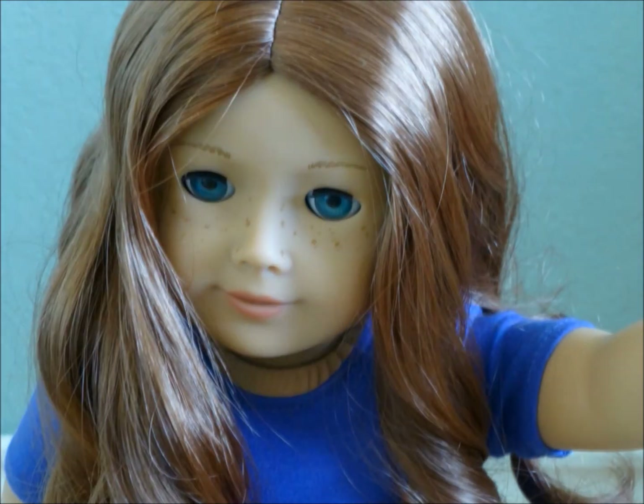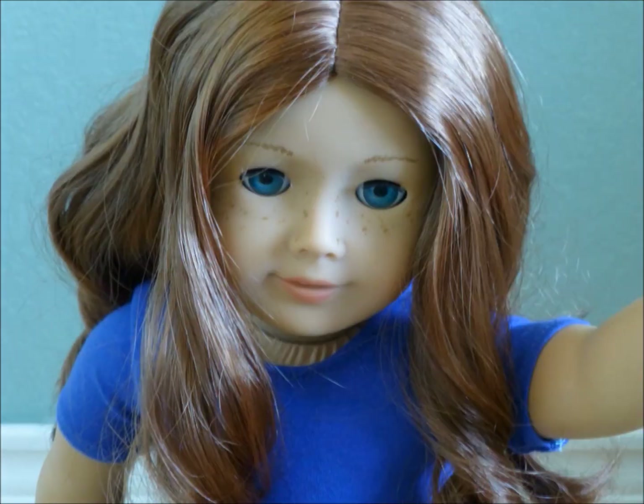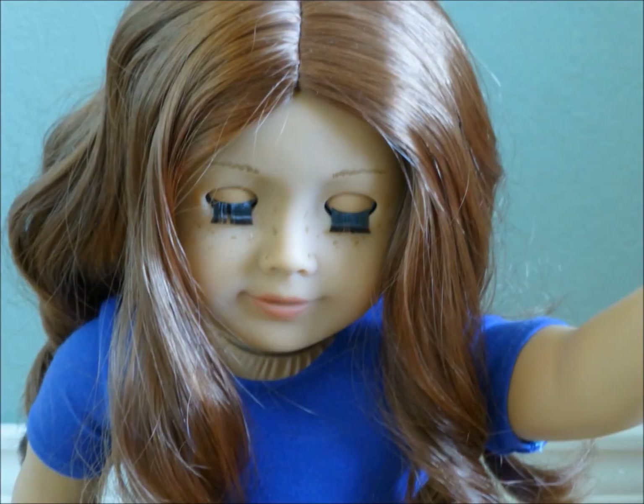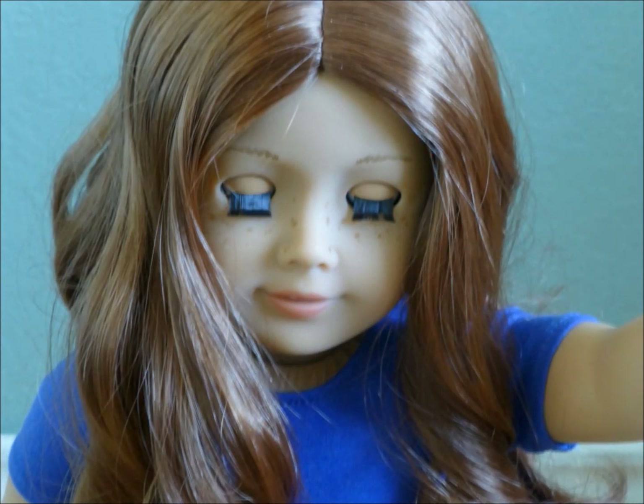Hey guys, it's Nikki here. Just want to say something quick — please go watch the Nikki feed if you haven't already. And comment down something below for me to answer in the next Nikki feed video. Goodbye guys.